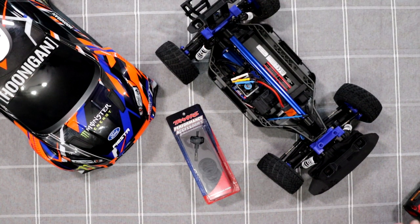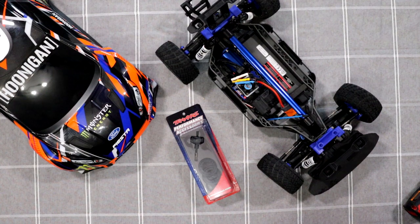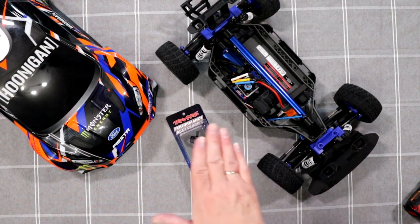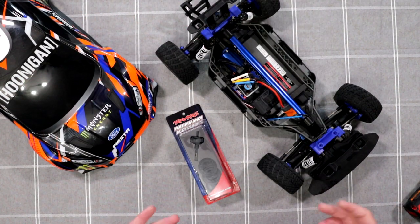The only downside I have with it — pretty much any Traxxas vehicle that's 4x4 — is they give out more power to the back. I could play with the oils and the diffs, put a little bit lighter oil in the back so the power would go mostly to the front, and it would pull pretty much equally. It's not that it's not fun — it is — but I'm trying to keep this machine more stable.